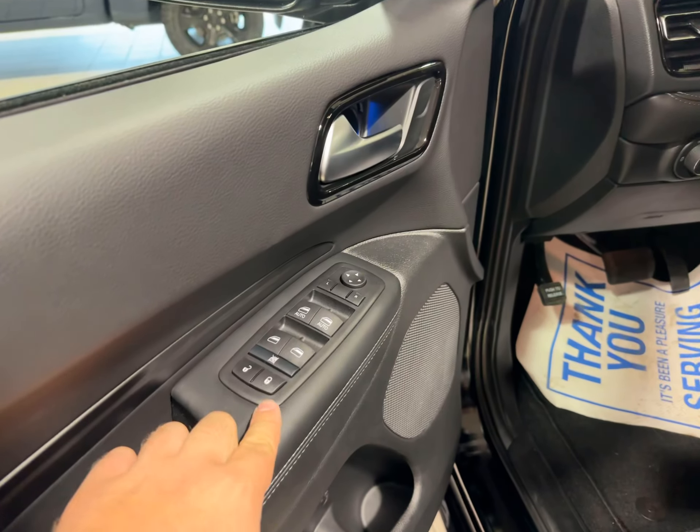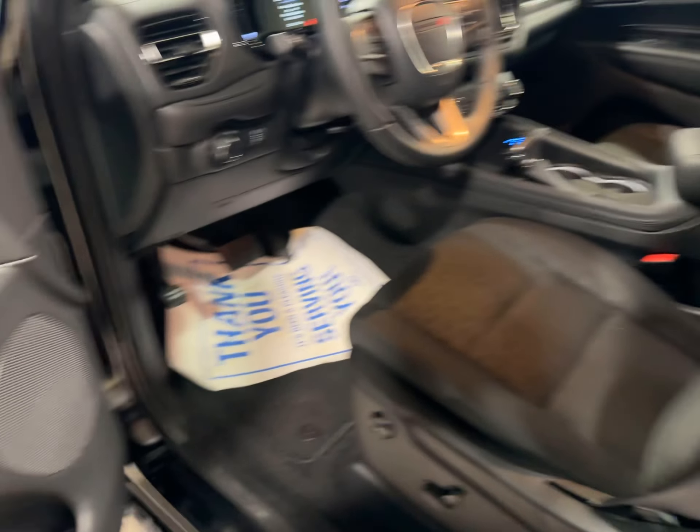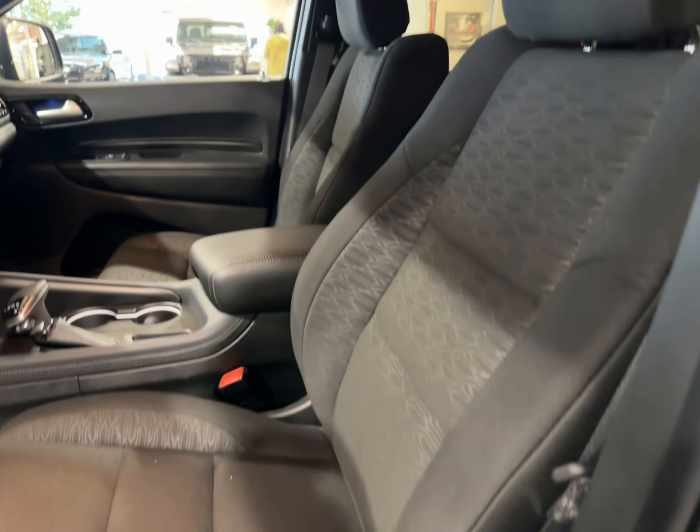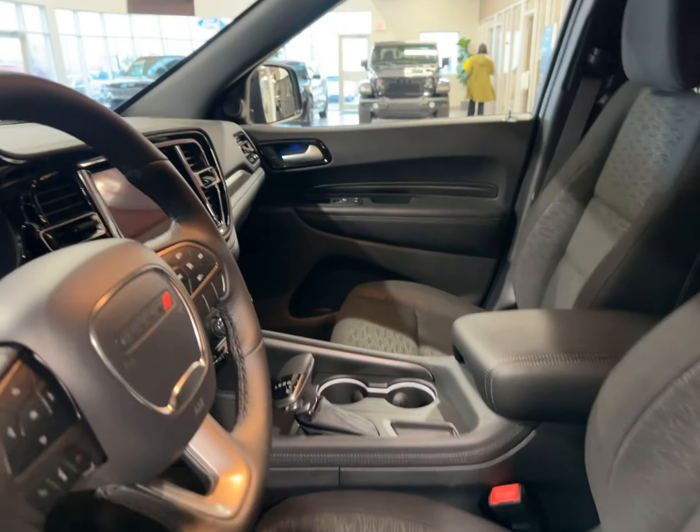Taking a look inside, you have power windows, locks, and mirrors. Bucket cloth seats up front with the power seat — very, very comfortable. These are the premium cloth seats.